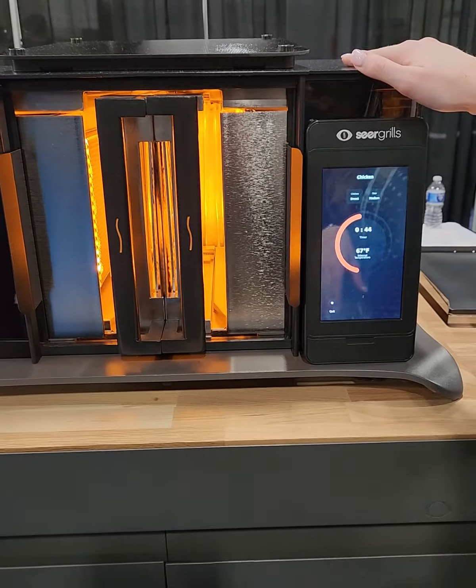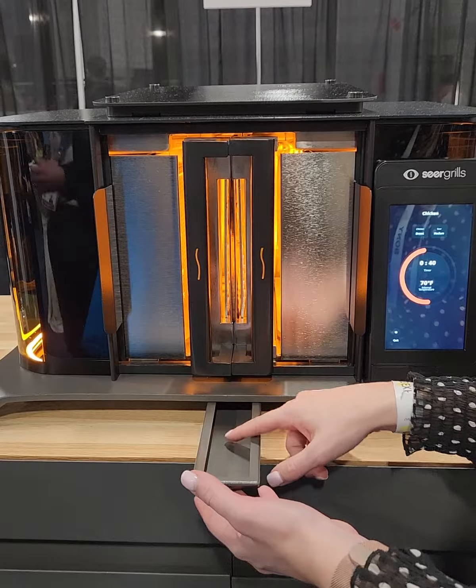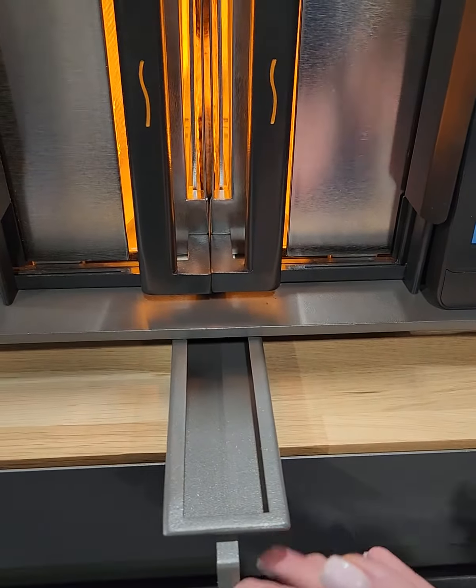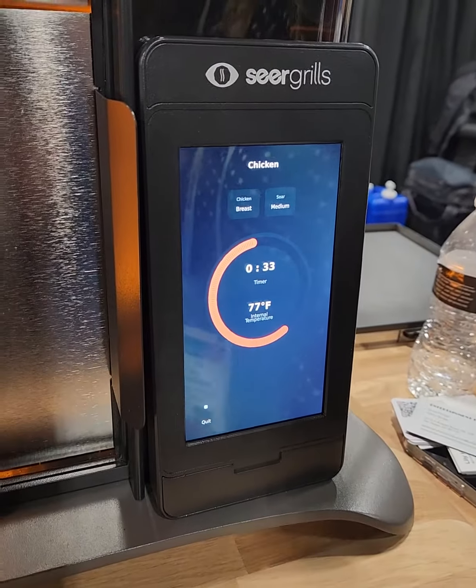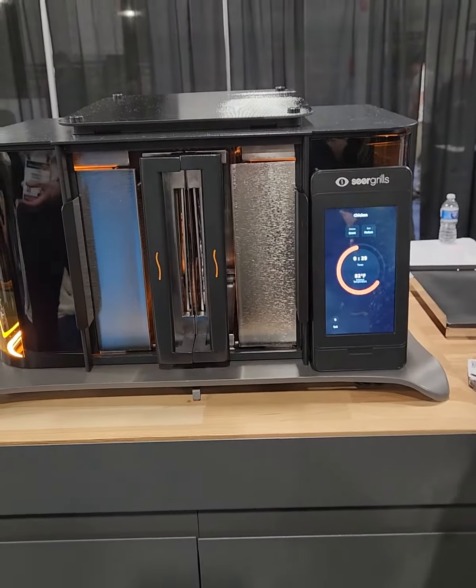The cleanup is super quick and easy as well. This is stainless steel and glass, which is easy. And then all the fat collects at the bottom right here — this is dishwasher safe. Oh, that's awesome. And not only is it super efficient with your time, it's everything.